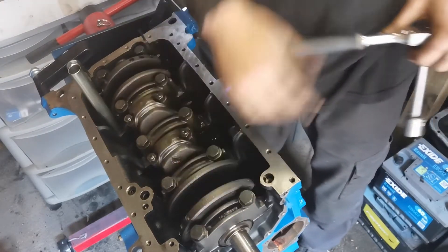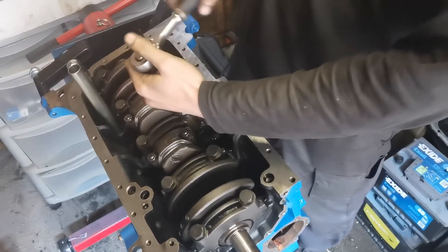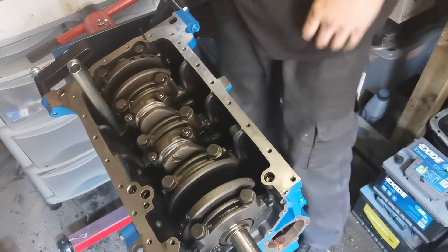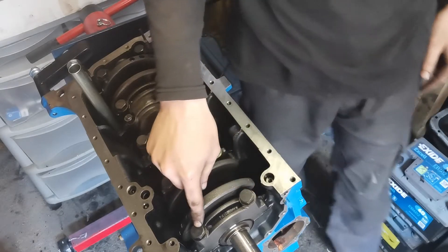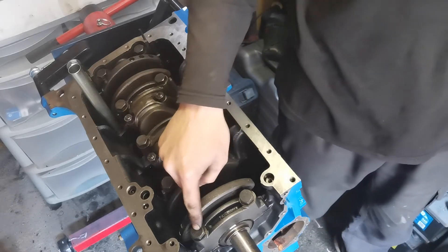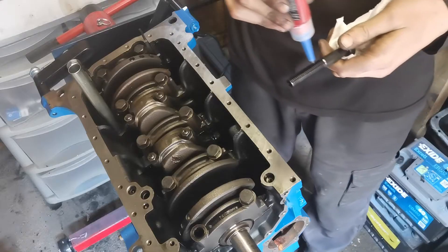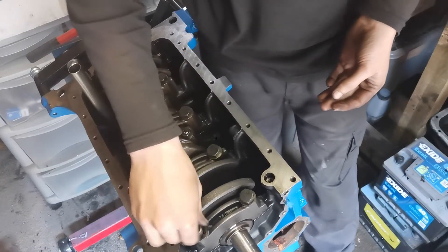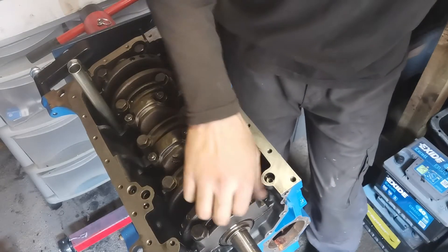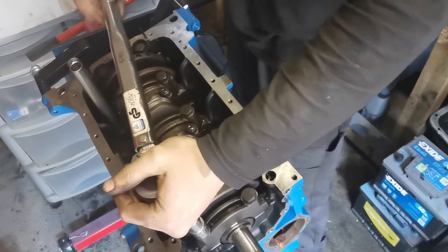I've only put these in loosely so I've got to undo them all again, because these main bearing cap bolts need torquing up and also need some thread lock on them. I take them out one at a time, apply thread locker, wind them back down and nip them up. These go to a torque setting of 70 Newton metres or 52 foot pounds of torque — I'm getting these readings from the Haynes manual.